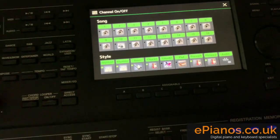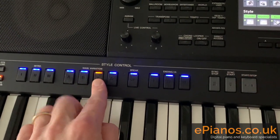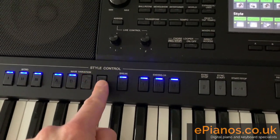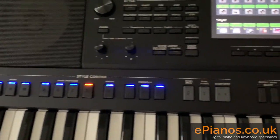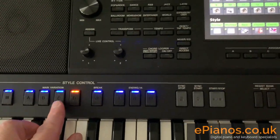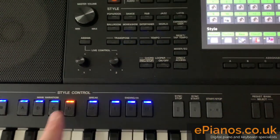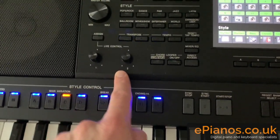Now while you're doing this, you can still use the style control and do your rolls, and go to a different variation where you might actually get a different combination of instruments. Now what I want to show you this time is what happens if you use knob two.